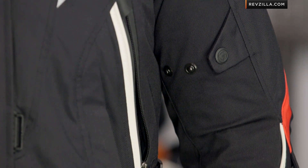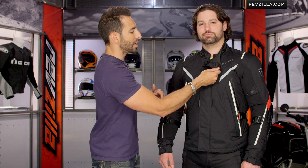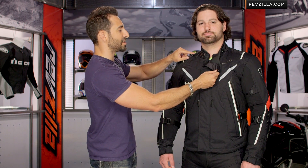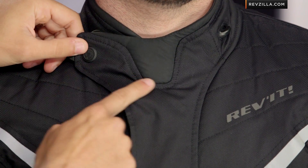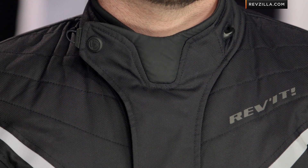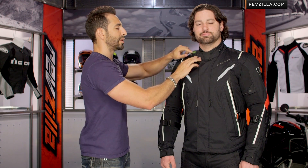You can see it adds some darts, some style lines, the stitching — it pulls it all together. Moving up towards the collar, you have your spring-loaded snap on a five-position adjuster. Revit's been doing this for years — really nice touch. Notice the collar has an almost fleece, very soft-lined, taffeta-lined piece here at the Adam's apple, with that roll all the way around the neck.